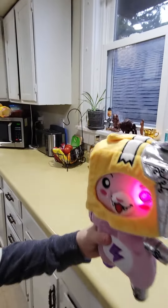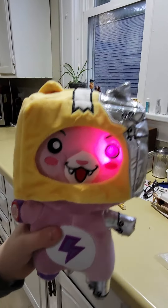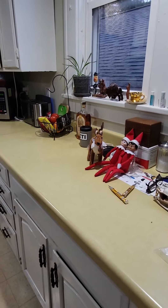Got cyborg Foxy. Let me turn off the lights. Oh my god, here's cyborg Foxy. My god, I love her so much. She is my favorite Lanky Box plushie.